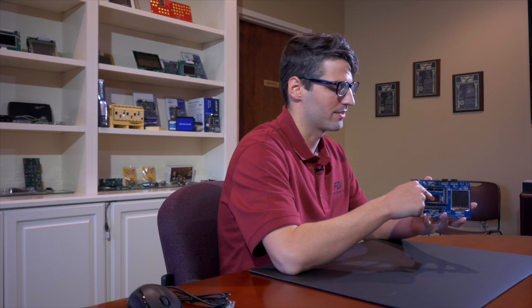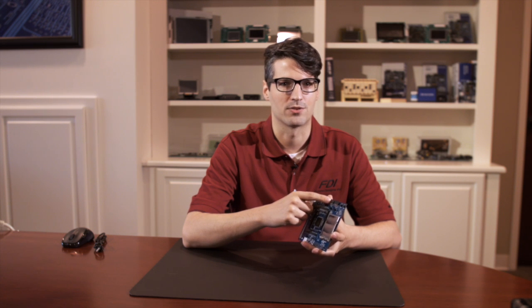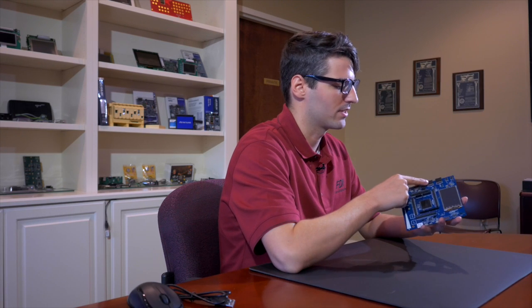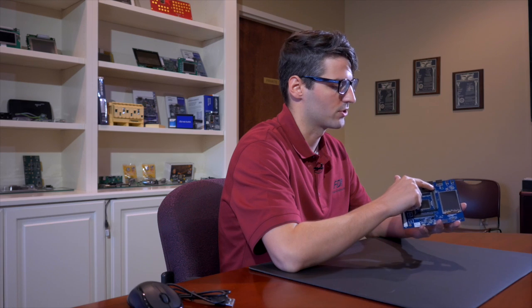We've got two P-MOG connectors here, connected to the S7G2, and you can expand the functionality of the board with Wi-Fi modules, another Bluetooth low energy module, or an accelerometer. You can change the voltage going to the P-MOGs by switching the jumper on these pins from 5V to 3.3V.